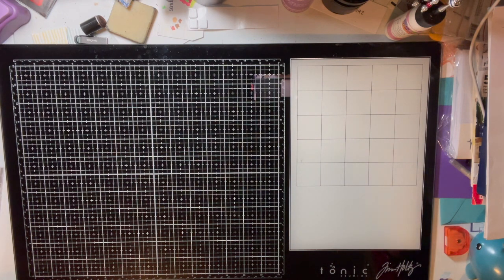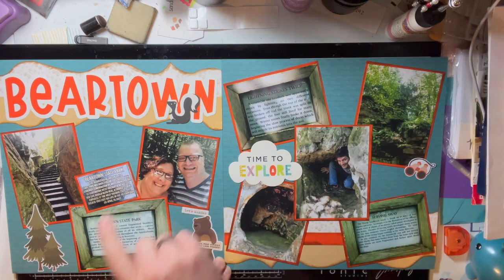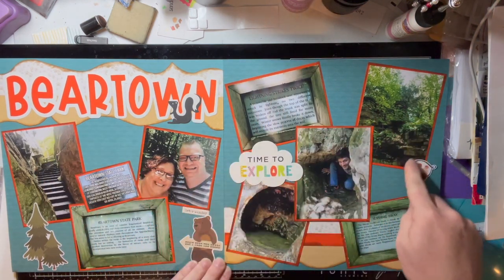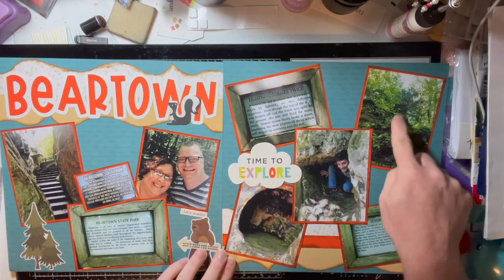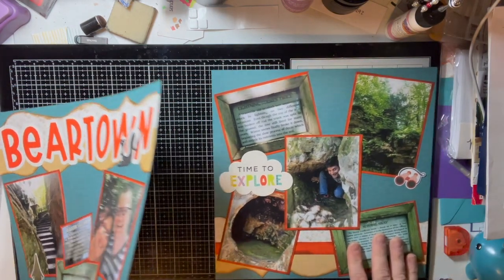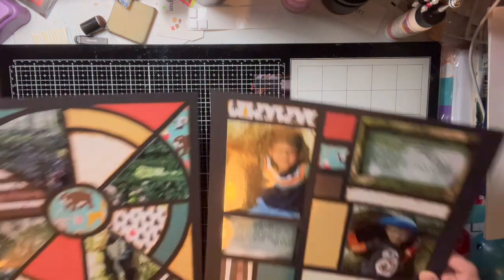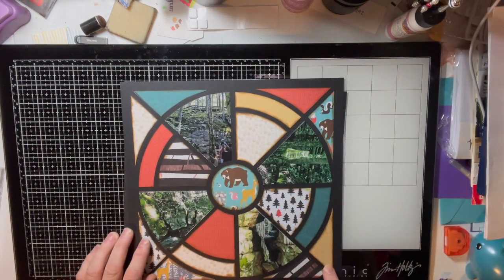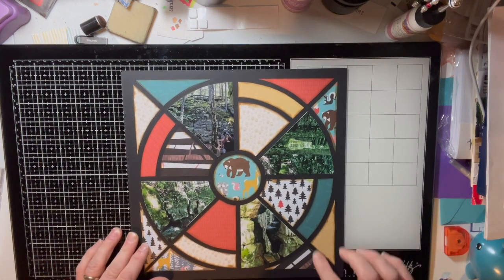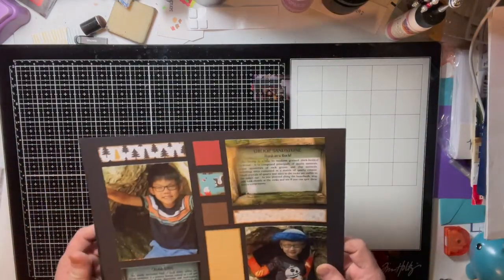Then we get into Bear Town State Park in West Virginia. We went there with some friends and you can see the boardwalks, stairs, and wonderful rock formations — including my friend hiding in a rock. What I did here is use what Creative Memories calls their recipe templates, one for each page, showing the walkways, rock formations, and our group of friends.